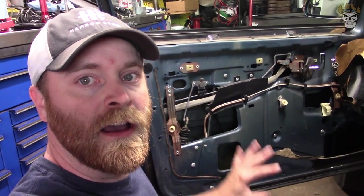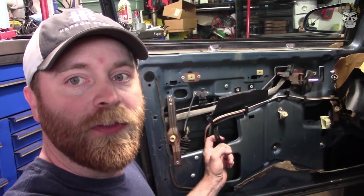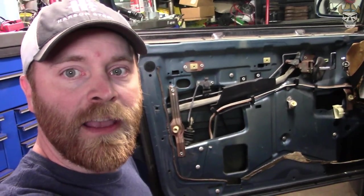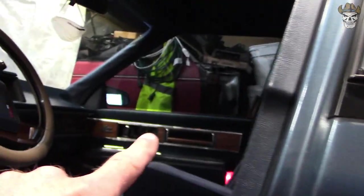With the door panel off, we can see that the window ribbon — I believe that's what this is called — is still intact and good, which is actually what drives the window up and down. In these old cars they had a window ribbon, which we will be replacing on the passenger side. But right now that's not what is causing this window to fail.